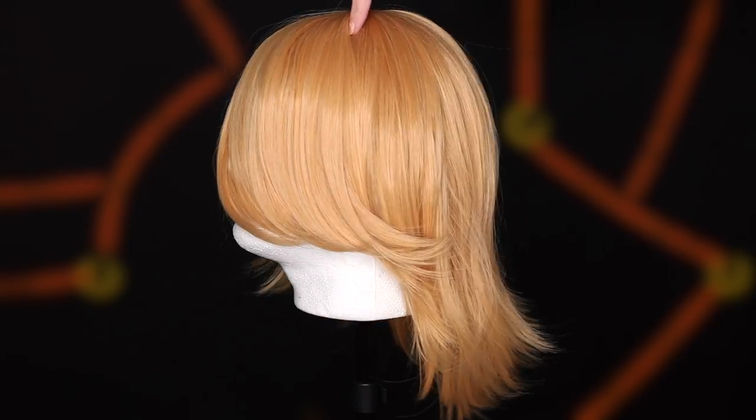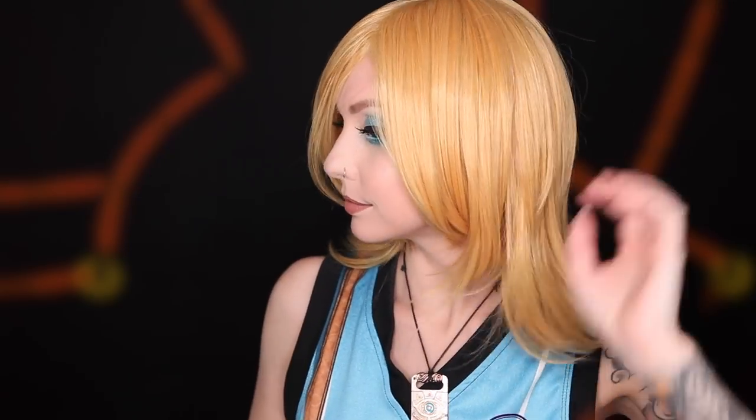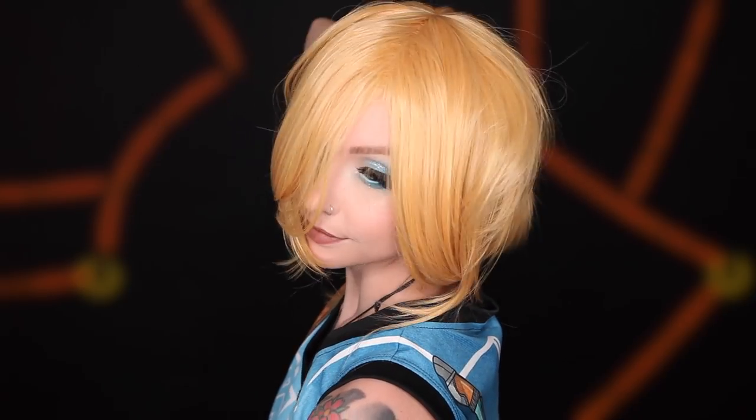So while this wig is kind of weird looking just on its own, it is perfect for cosplays like this one. The color is the perfect shade of golden, yellowy blonde, and the cut of this wig is great for the style that we are going to put it into. It's long in the front and even longer for a ponytail in the back.